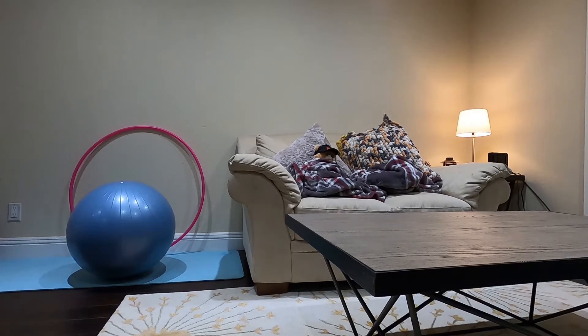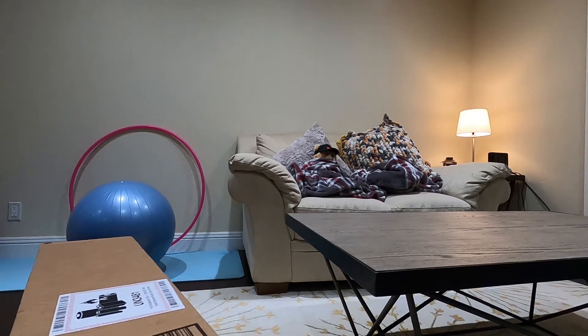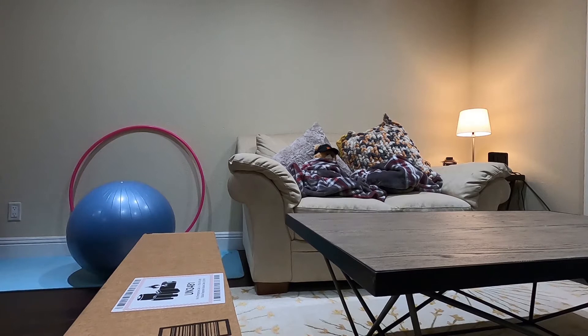Hello everyone! Welcome back to my channel. Today I'm very excited because I finally received my package. I'm going to be unboxing this package that I got from Amazon. I ordered this around a month ago and what happened was it was never delivered to me, so I had to contact Amazon and they gave me a replacement. Finally it arrives today.